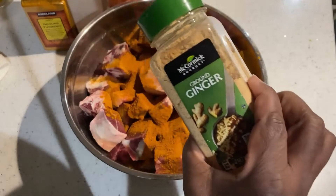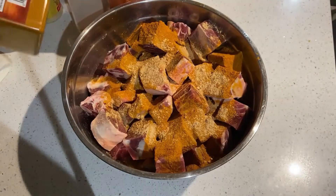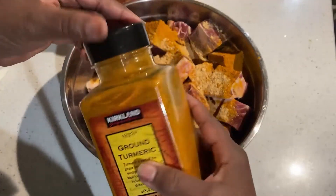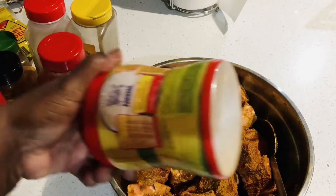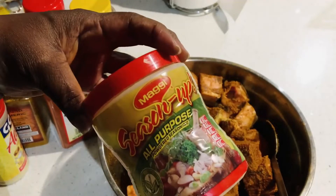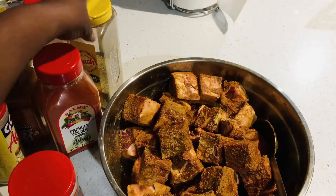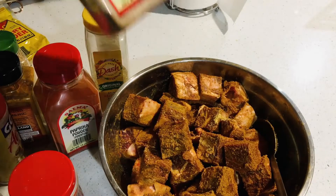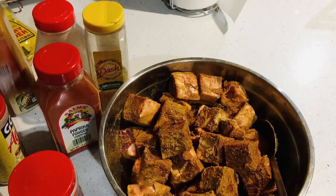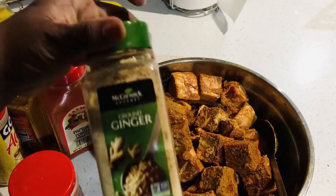I have some ginger — a little ginger — and some turmeric. I've added all the seasoning to my goat: all purpose, some paprika, some Mrs. Dash, some garlic powder, a little turmeric, and some ginger powder.